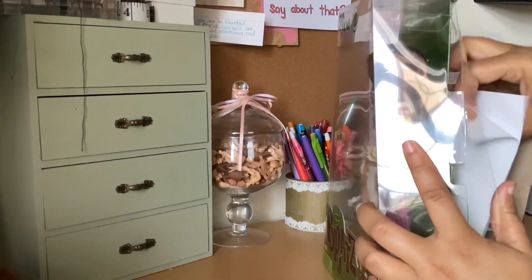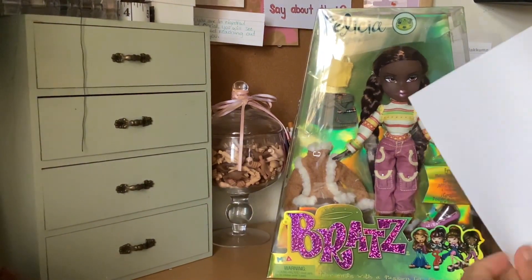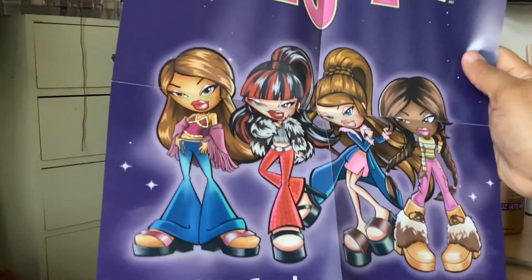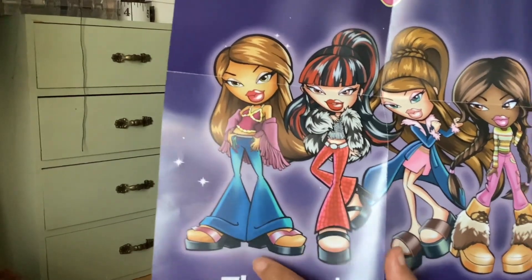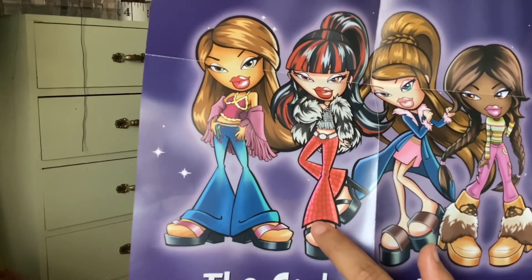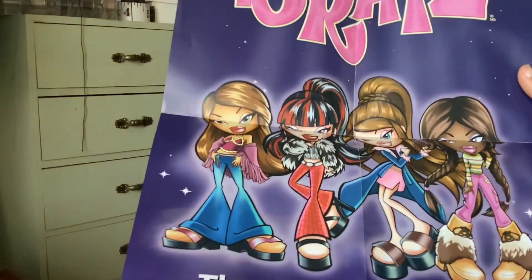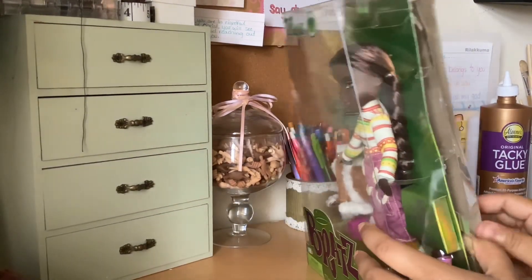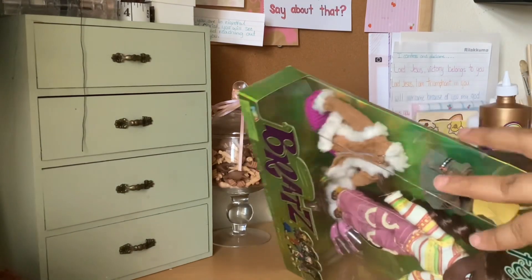The last few times I've opened the Bratz dolls I don't think I showed the posters — all of them come with free posters. This is the poster Felicia came with. I believe this one is Yasmin and Dana — Kumi, I think. You can correct me if I'm wrong. And this is Felicia. It says 'the girls with a passion for fashion.' I have a few of these and maybe I'll try to make something cool with them — I should have four so far.